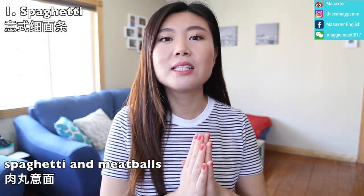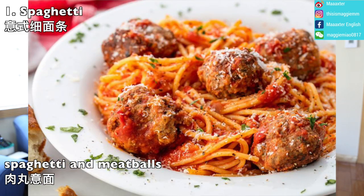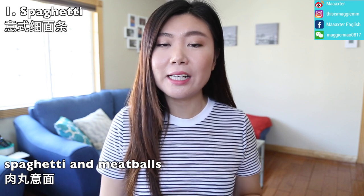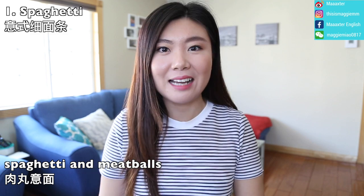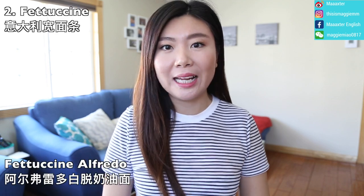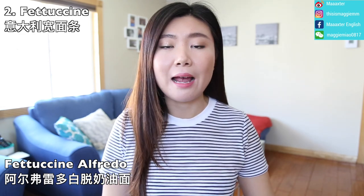Now let's look at different types of pasta. First, the most common one is spaghetti — the long, smooth pasta. It's usually made into spaghetti and meatballs, which is the Italian meatball noodle dish. Another long pasta is fettuccine, which is a long flat noodle, more like Chinese-style noodles.